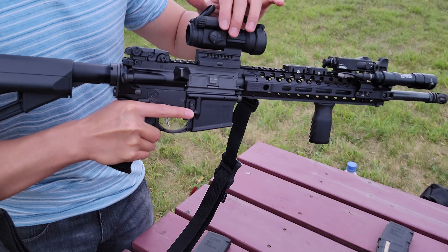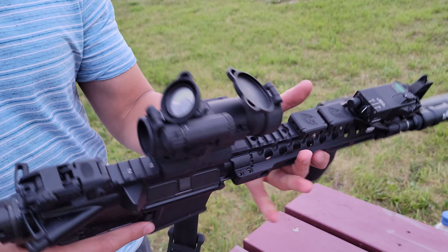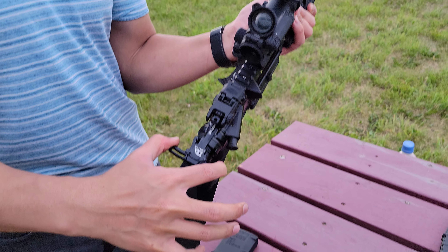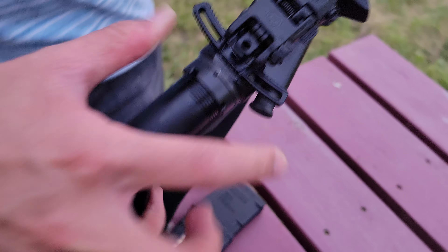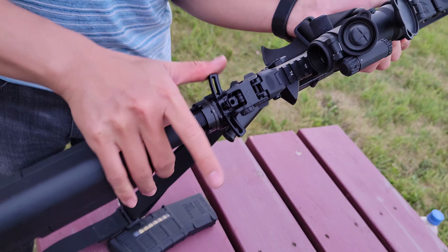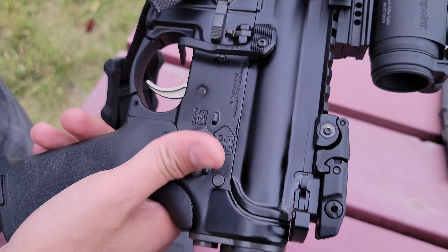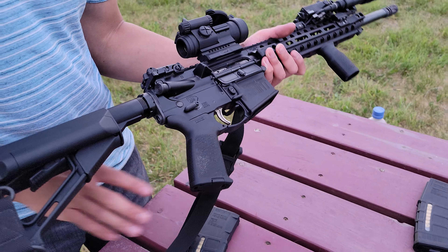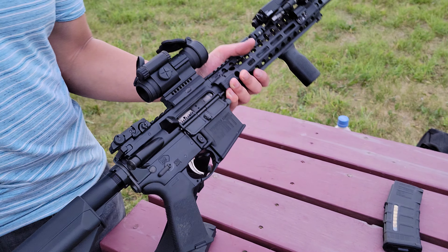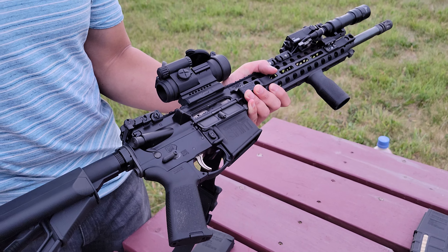It's a laser and light combo. Up here I added the Bravo Company Manufacturing Mod Zero Compensator. Down here we have a Magpul Vertical Grip. Here we have an Aimpoint Patrol Rifle Optic, or the Aimpoint Pro. I added a War Hammer Brick Arms Charging Handle — it's ambidextrous. I also have a Bravo Company Ambidextrous Safety Selector.